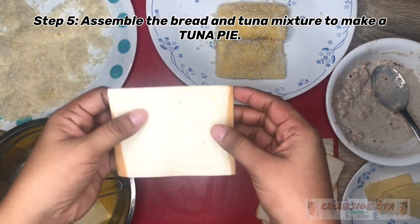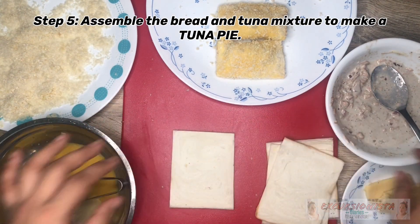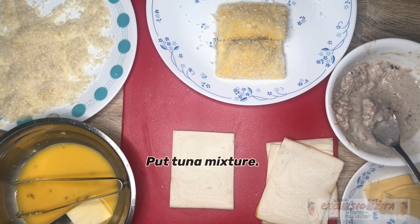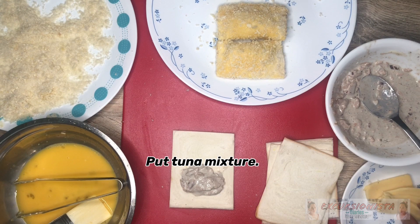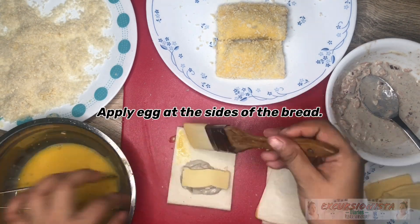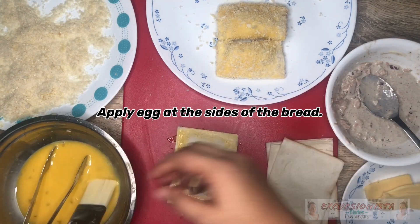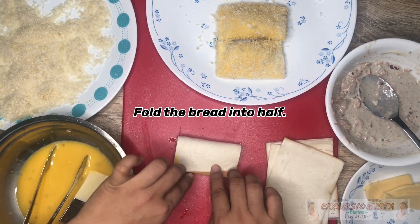I have here a bread — kinat ko lang yung gilid para even yung form nya. Tapos lalagyan ko lang ng tuna mixture, tapos cheese, and then egg. Ilalak ko sya, tapos i-press.